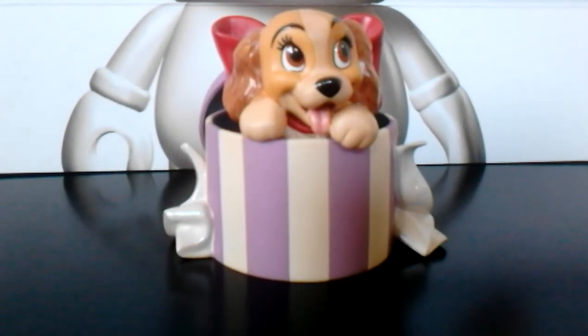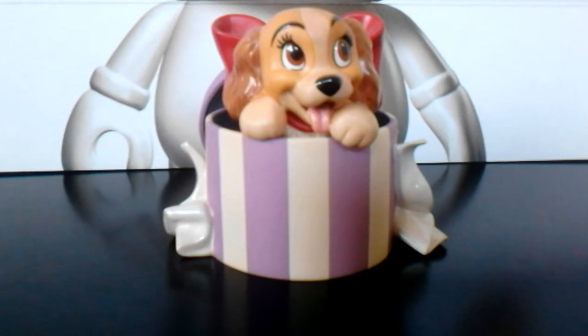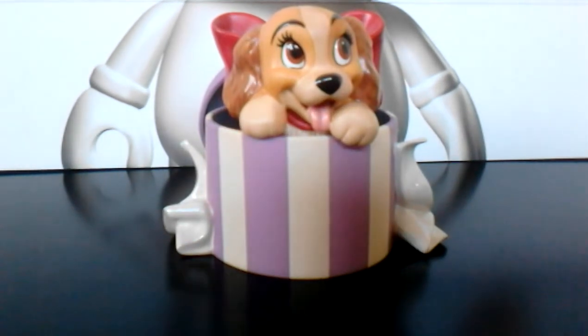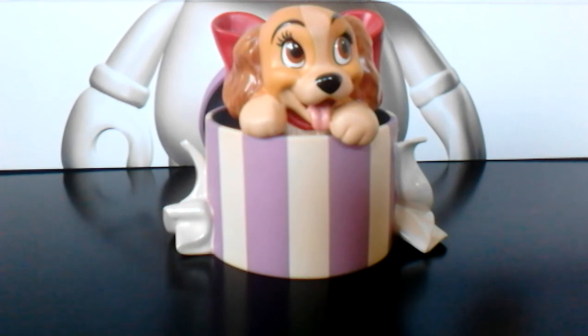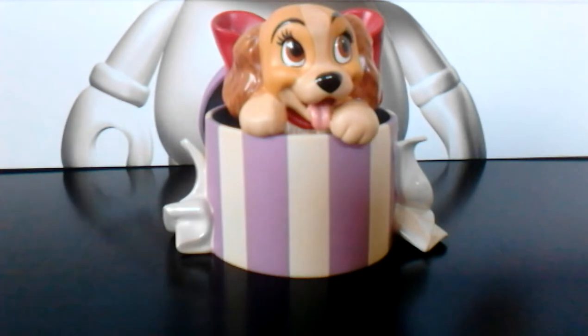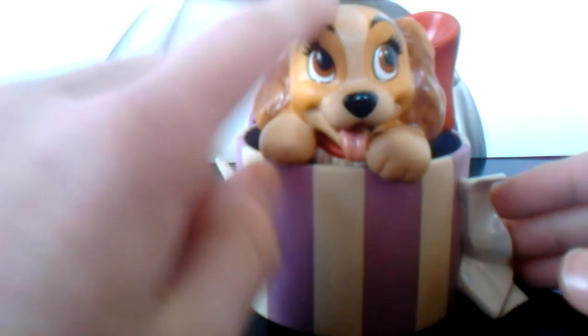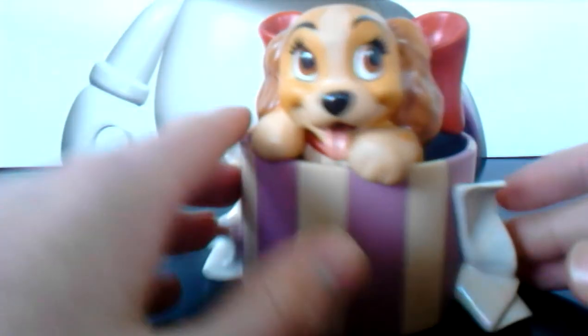Hey YouTubers, it's LegoFans2001. I'm back and back for good! Kicking this off will be another Walt Disney Classic Collection review, and this time it is a perfectly beautiful old lady — of course it's from Lady and the Tramp. It's Lady coming out of the box in the beginning of the film: the hat box.